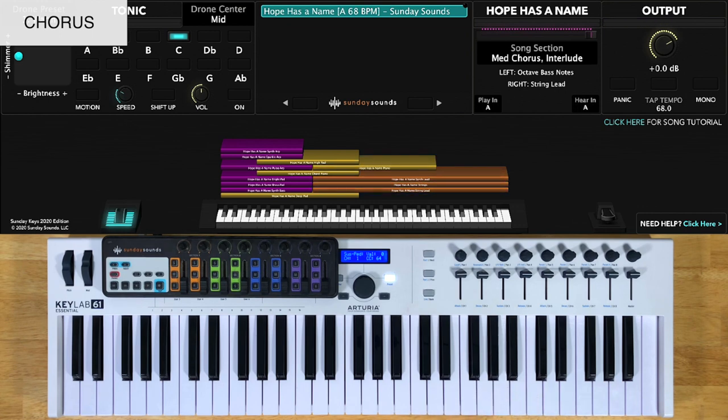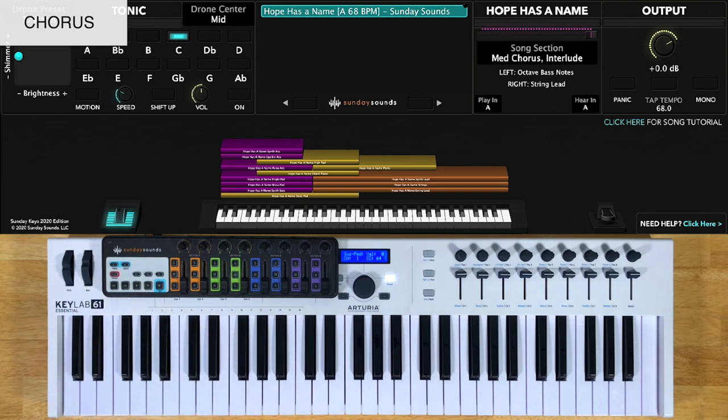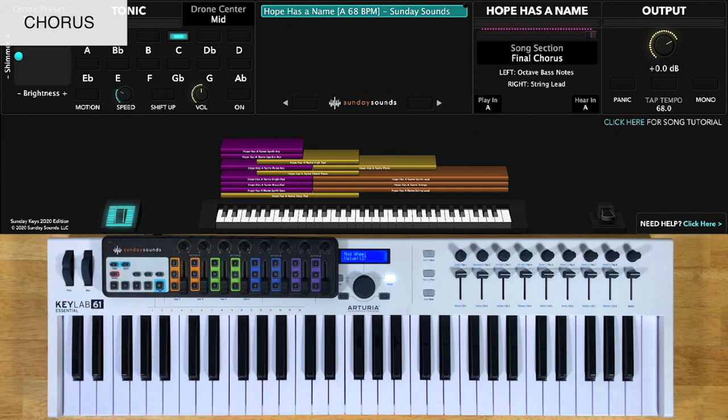For your final two choruses, you'll start with the song section control at two thirds, then on the repeat you'll move it all the way up. You'll play octaves in your left hand for both, but the right hand does change a little bit between those two parts. So I'll show you what the part is for the first time through the final chorus.